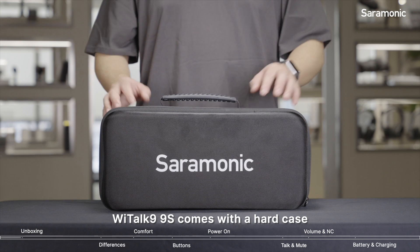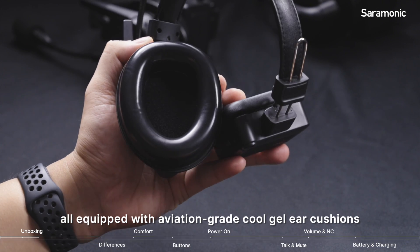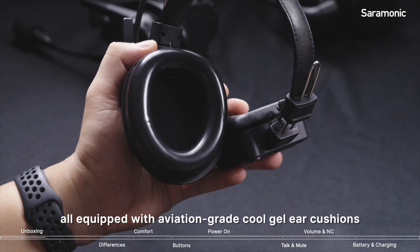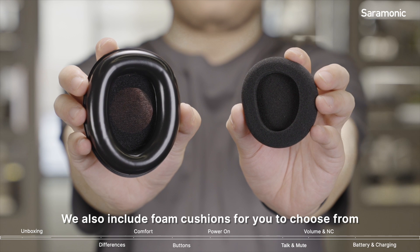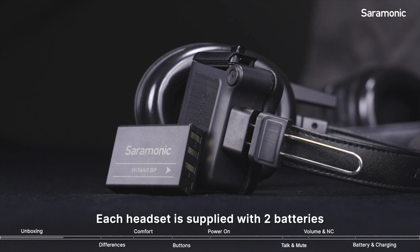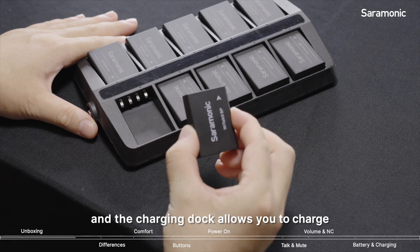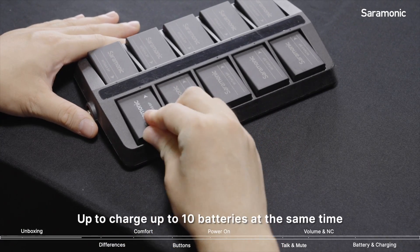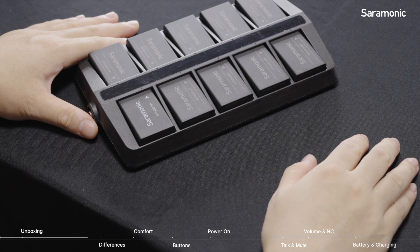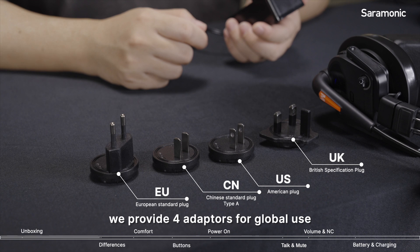The Witton 9 conservative hard case accommodates a master and eight remotes, all of which are equipped with aviation grade ear cushions. We also include phone cushions for you to choose from. Each headset is supplied with two batteries, and the charging dock can charge up to 10 batteries at the same time. In case you travel a lot, we provide four adapters for global use.